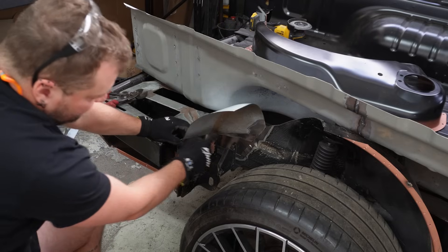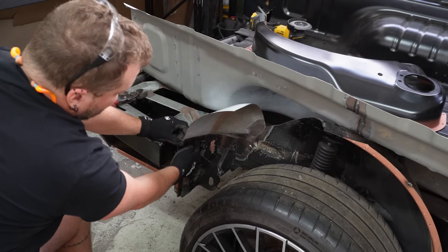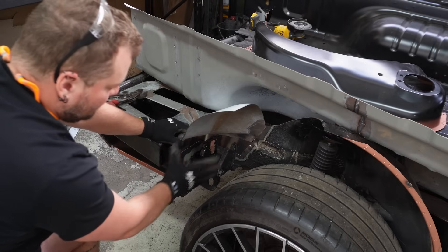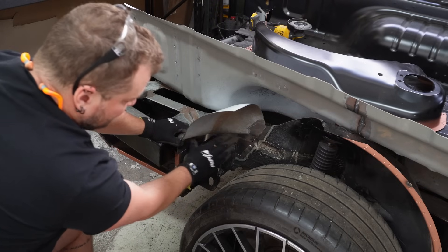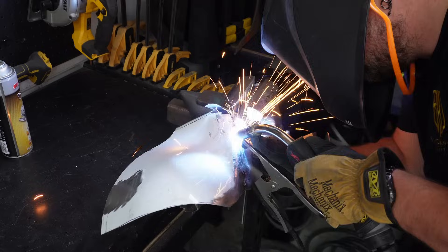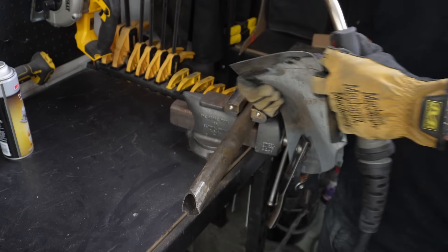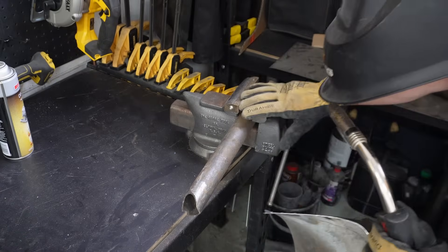I think I've got these two panels in a point where I can tack it in the corner, weld up this back line, and start to form it so I can get all of this correct. Straight down the foot — I've got to stop welding in volleys.